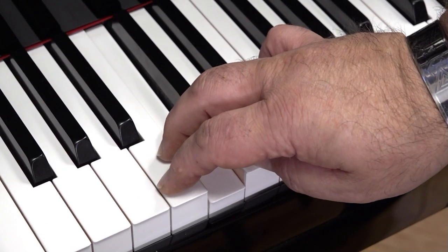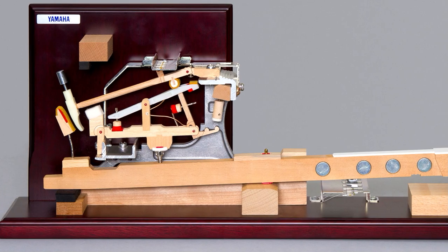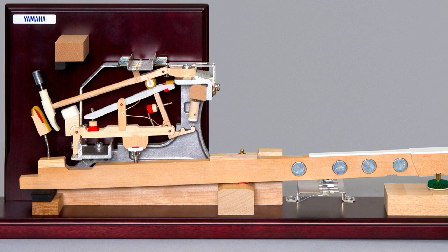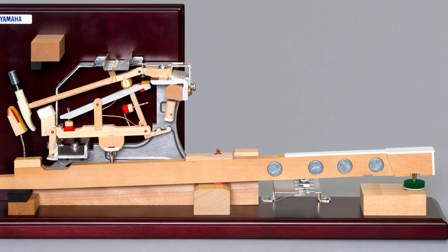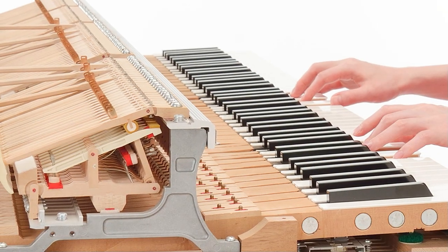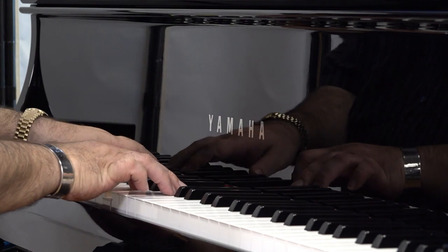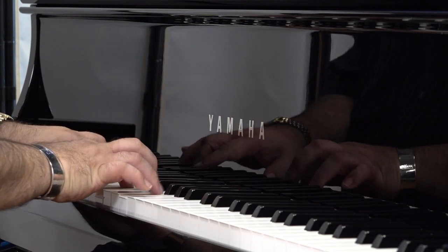The magic begins with the N1X's superb grand piano key action — a near perfect replica of Yamaha's iconic CX series grand pianos. The N1X's wooden key action delivers the precise feel of an acoustic baby grand piano because it uses an acoustic baby grand piano action. And like its acoustic counterparts, the N1X can be adjusted and regulated to suit the needs of even the most advanced players.